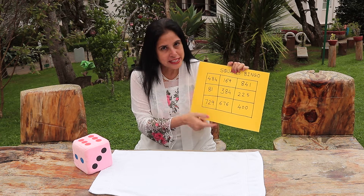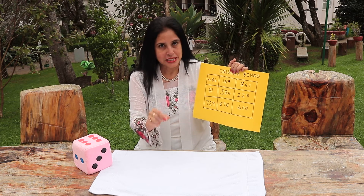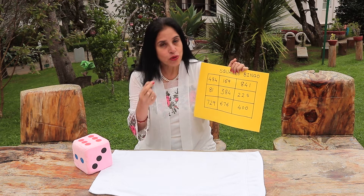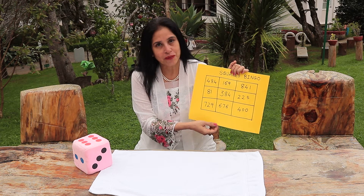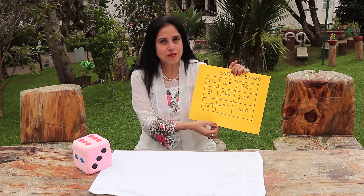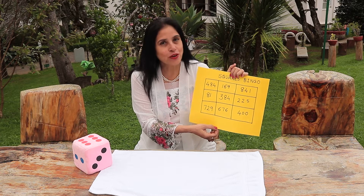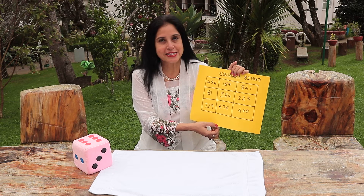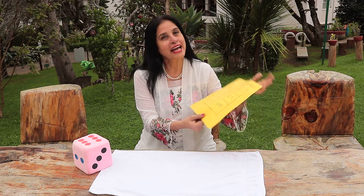For doing such a bingo, they need to multiply or remember the squares, and they can practice while playing bingo. It is a very innovative way and they really love such bingos. Please use them extensively to develop the interest in your children for maths. Thank you.